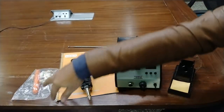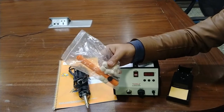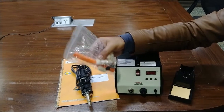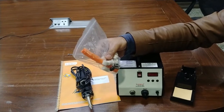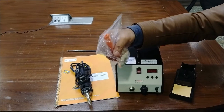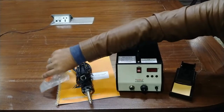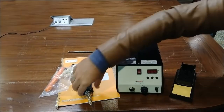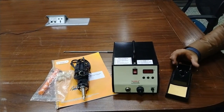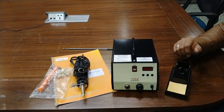Some accessories include filters, which can be easily inserted to absorb dry solder while desoldering any PCB. There is also an extra glass tube and some cleaning wires to clean the nose of the tip. You can pass this cleaning wire spring through the front point of the tip nose, by which you can easily clean the dry solders and melted points.